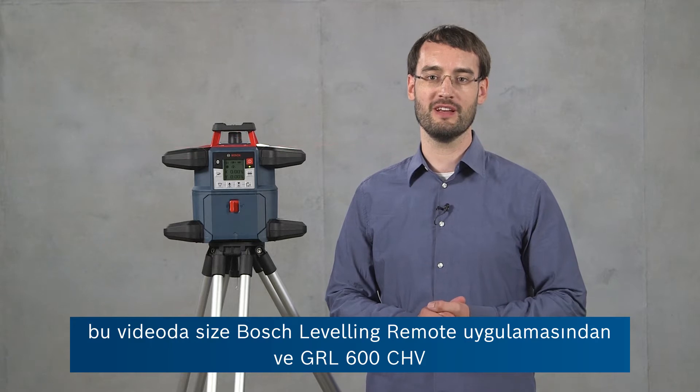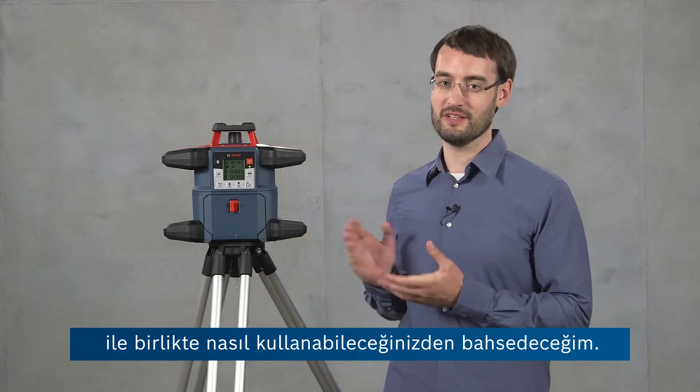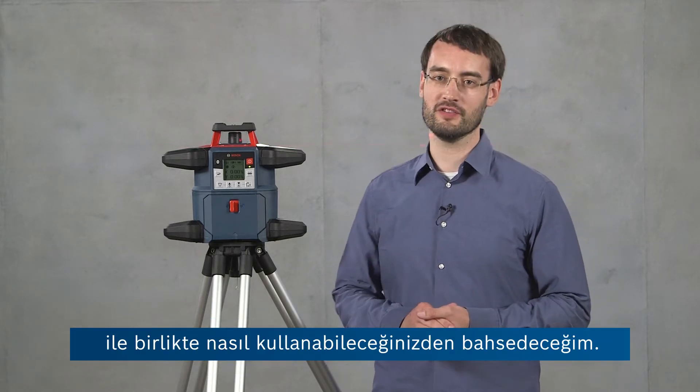Hi, I'm Ben from Bosch and in this video I'm going to tell you about the Bosch Leveling Remote app and how to use it in conjunction with the GRL 600 CHV.